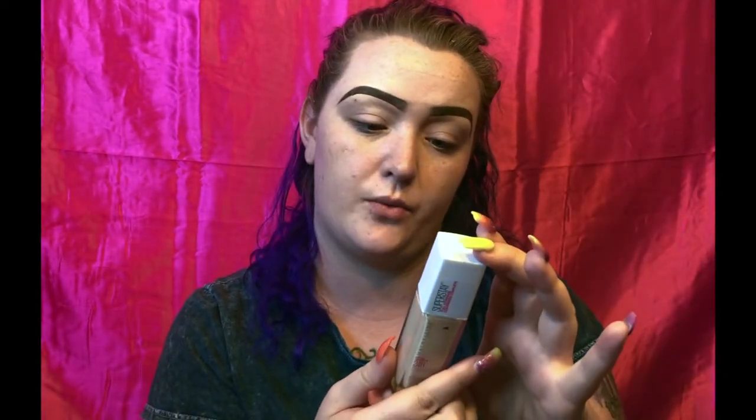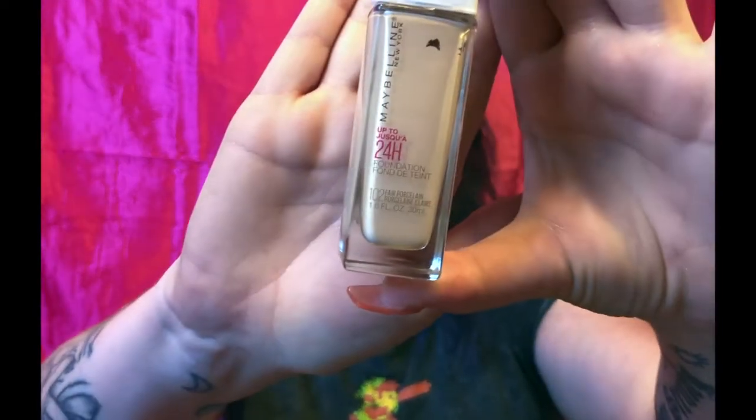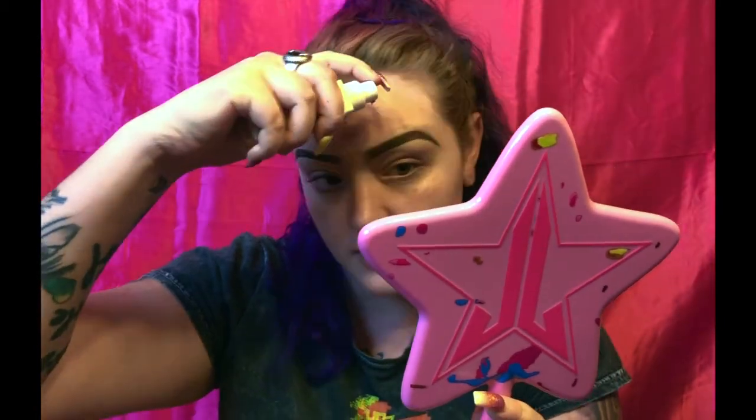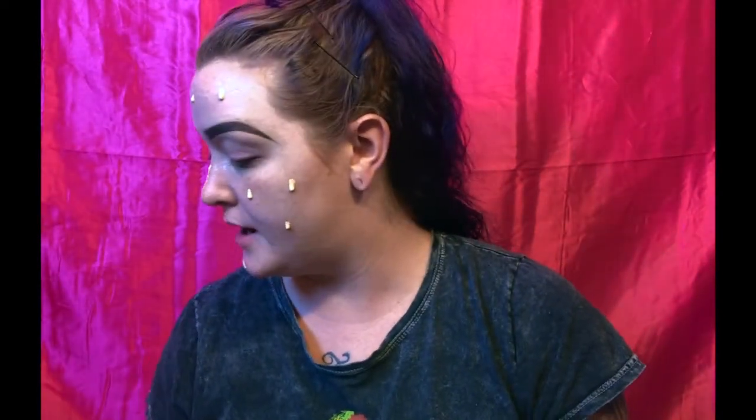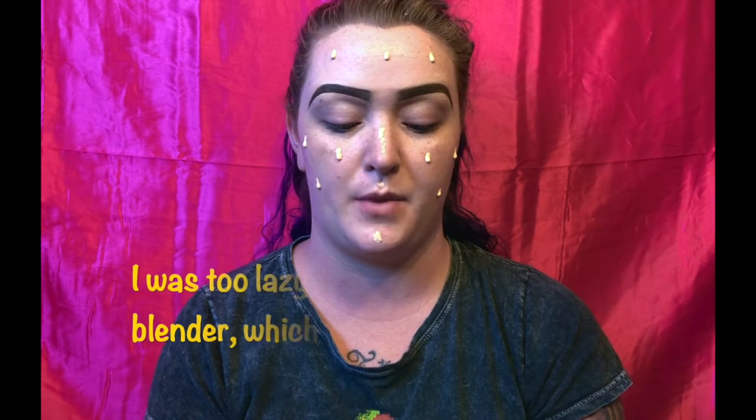Next I'm going to go in with my Maybelline foundation — this is the Super Stay one in the shade 102 Fair Porcelain. This is one of my ride-or-die foundations. Now that we are looking like a warrior with some crazy face paint going on, I'm going to go ahead and blend it out with a brush. Today I'm going to use my Morphe M439 brush to blend with when I'm not using my beauty blender. Make sure you blend down to the neck as well.